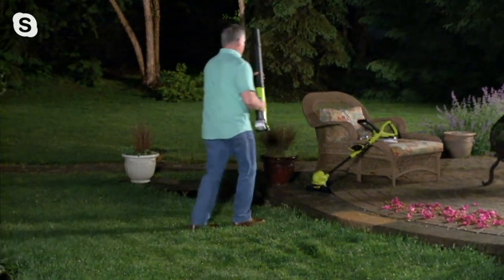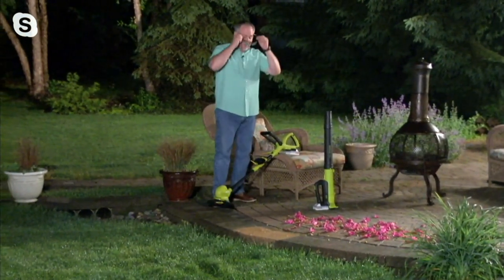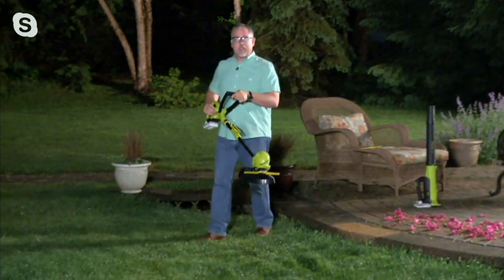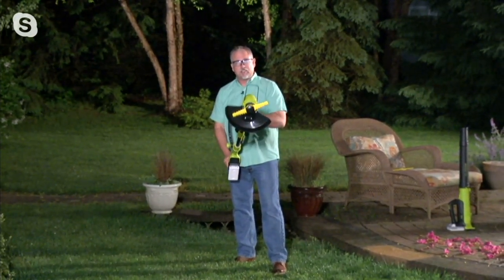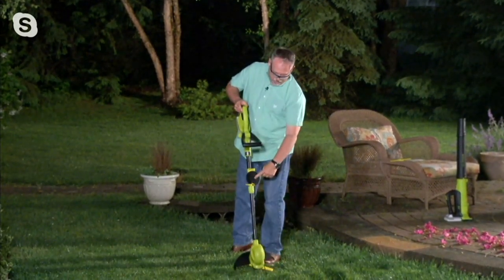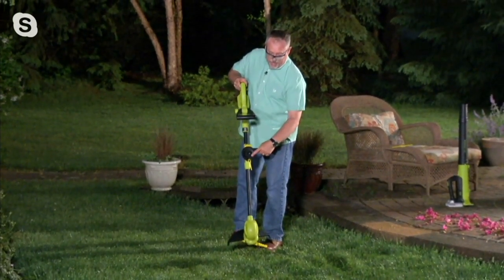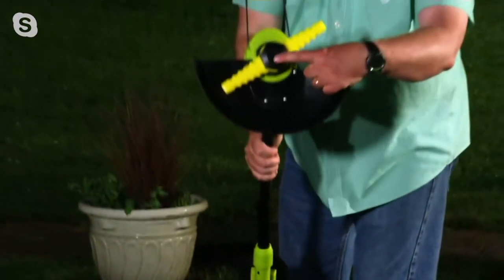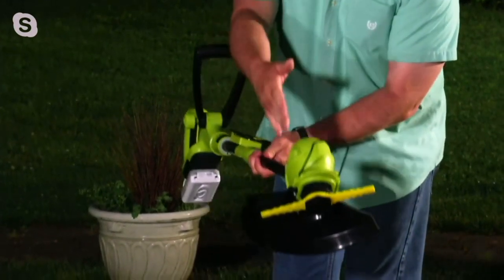I'm going to put on my safety glasses because we're going to do a little trimming. What's really cool about this tool is it's basically three tools in one. Right now I have our sharper blade on it — this is for really serious heavy duty cutting. Up here on the handle I have another blade. For your everyday grass trimming, all you simply do is loosen the big nut on the bottom, take this blade off, put the other blade on, and you're ready to go.